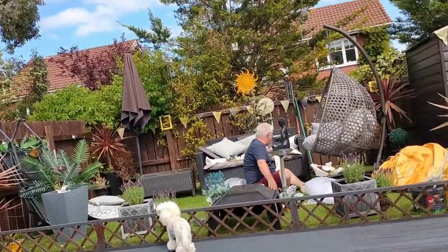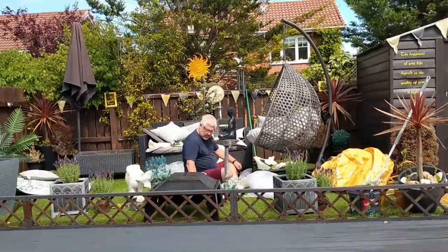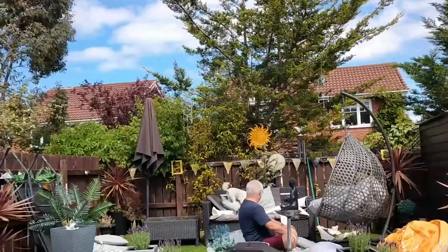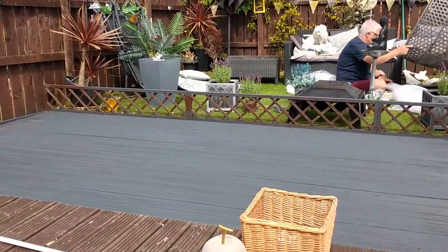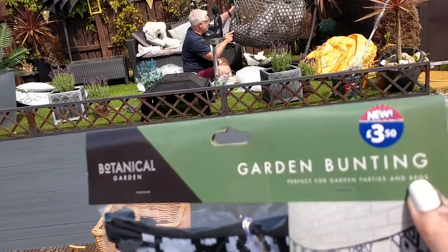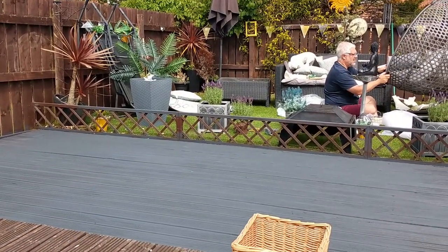I also picked up one of these lemon plants, reduced to £4, with the little lemons on it. I picked up some bunting because the bunting I've got around the garden is all weathered now. I think I'm going to paint the sheds gray as well — I'm going to do all the fences gray. I've got this black and white bunting which I'm going to hang around the garden, and I think I paid about £3.50 for it — it was reduced. Everything seems to be reduced in B&M at the moment.